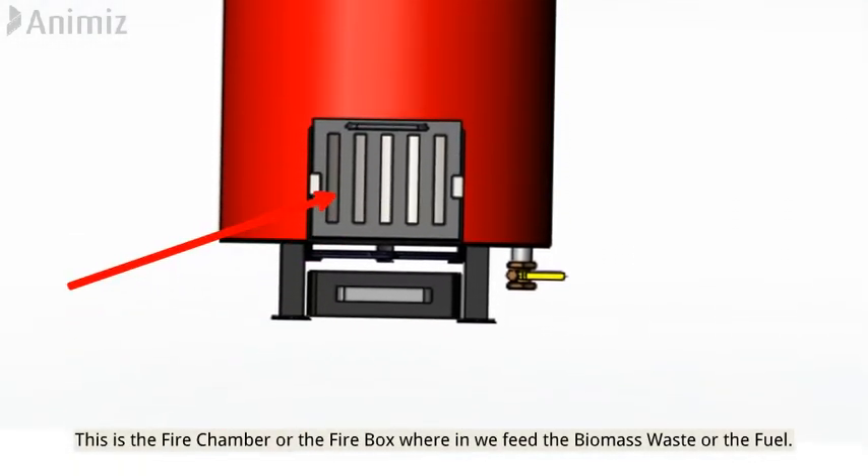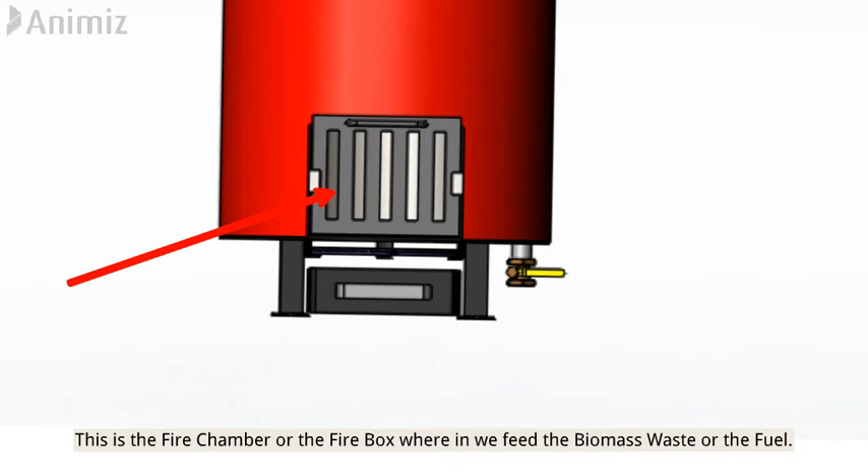This is the fire chamber, or firebox, wherein we feed the biomass waste or fuel.